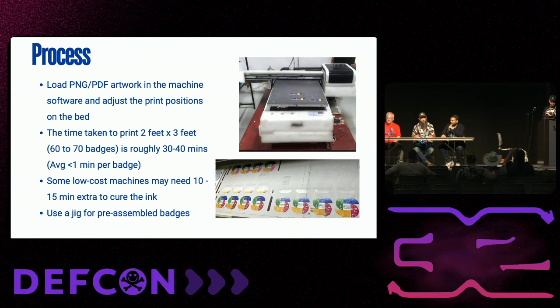The machine we have is actually our second machine — a local brand with a custom Epson head on it because the machines are super expensive. It's about two feet by three feet, fits about 60 to 70 badges, and on average takes about a minute per batch to print. There are cheaper UV printers on the market, but those take longer to cure. We've tried both assembled and pre-assembled badges — if you assemble first, you need a jig to keep things in place and prevent wobbling.